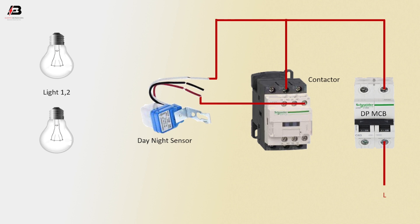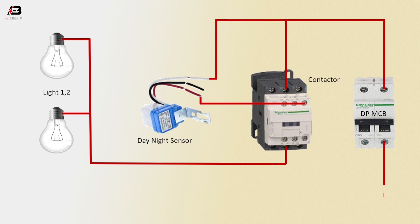Phase connection from coil connection to day-night sensor. Phase connection from magnetic conductor NO point to light 1 and light 2.